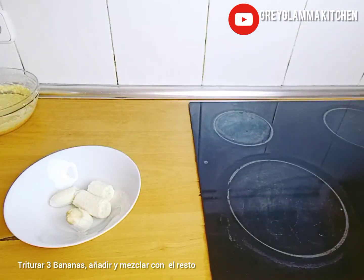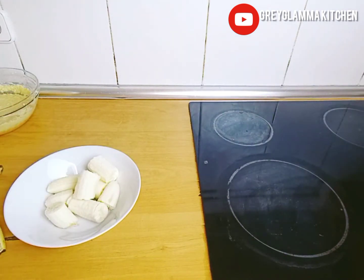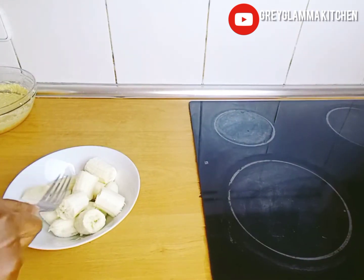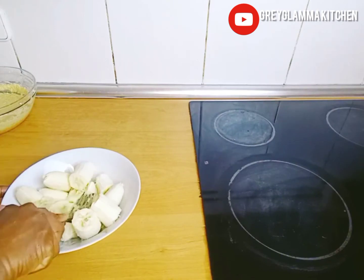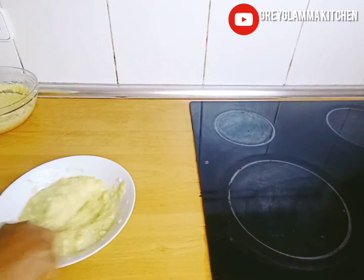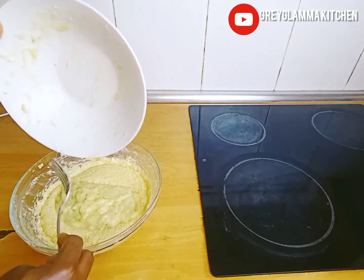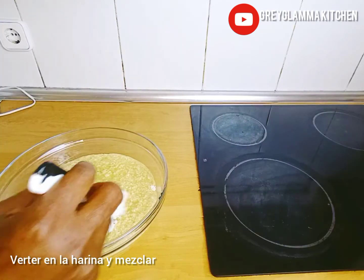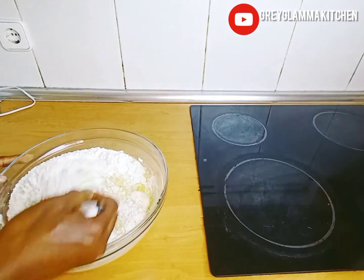Take three bananas and mash them very well, then add them to the butter, sugar, and egg mixture. Mix very well. Now pour the mixture into the flour and fold — don't overdo it, just turn it lightly.